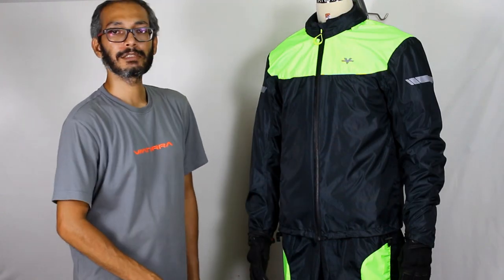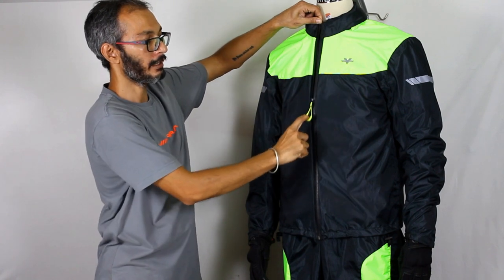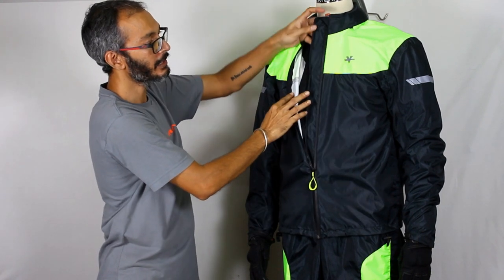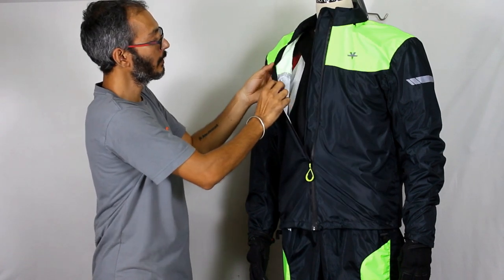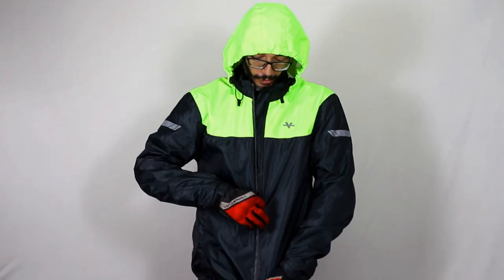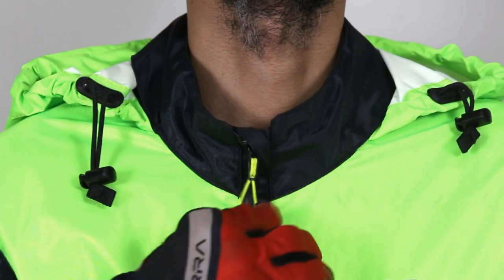The M200 uses the 100% waterproof zipper from YKK called AquaGuard. It also comes with a long rope puller for ease of use with gloved hands. In addition to that, it has a zipper gutter underneath for additional protection against water ingress. All the seams are hot air seam sealed. The M200 also comes with a slider garage which prevents the slider from coming in contact with your neck.